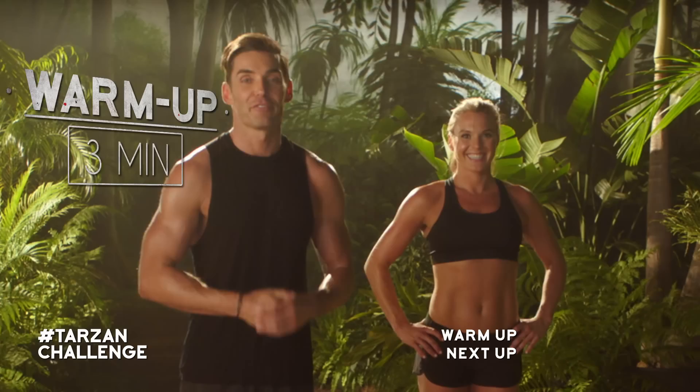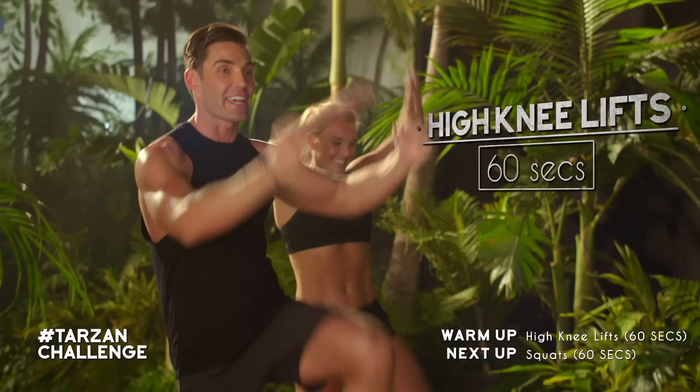Welcome to week one. This is going to be a full body focus to get you started on our Tarzan workout challenge. Each move you're going to perform for 60 seconds without stopping until you get to the end of the loop. We're going to start right away with our warm up — first thing, high knee lifts.